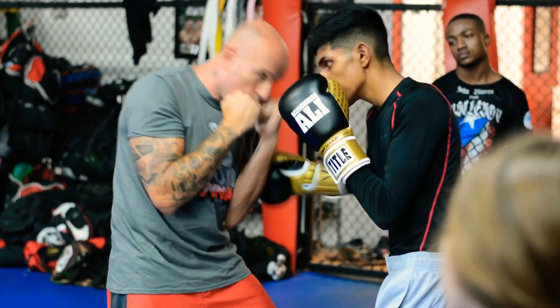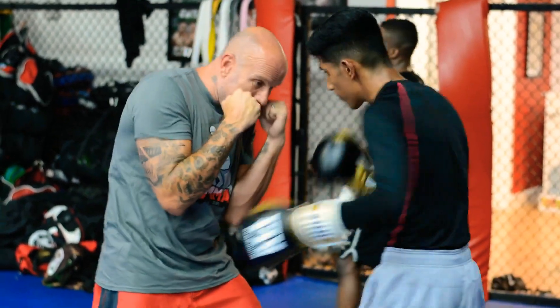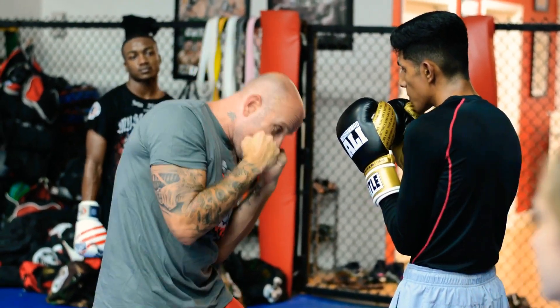My hands stay high. He's going to go hook, hook, hook. My hands don't even drop. I don't do this. I don't do this. I fold.